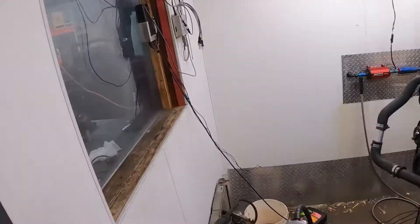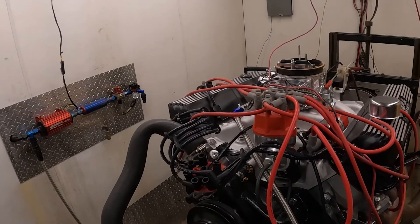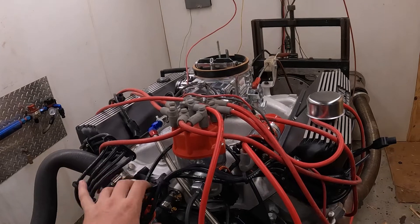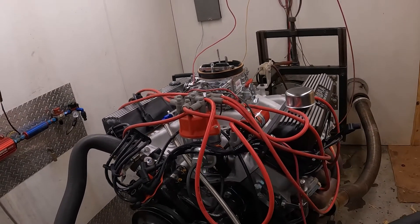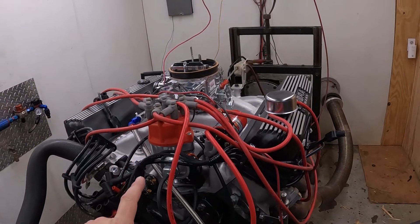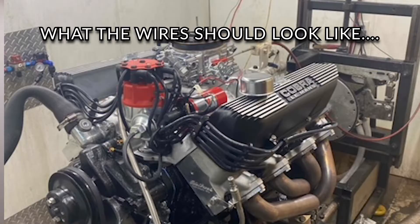Hey guys, got a 445 FE here, we're about ready to dyno this — it's a stroker build out of a 390 block. This hodgepodge of wires: we were having interference in our dyno, it wasn't reading, we were getting weird spikes and all kinds of crazy readings. So I've got the customer another set ordered, and we put these old MSD set on just to run it on the dyno for testing, and it should work good for that.